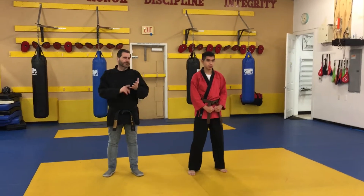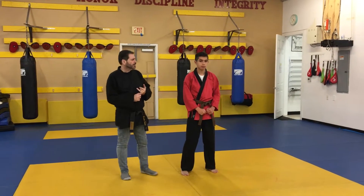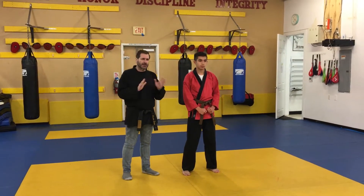Chimbi. First, advanced kata: Pyangan Chodan. So we're going to start off just like Teko Chodan.